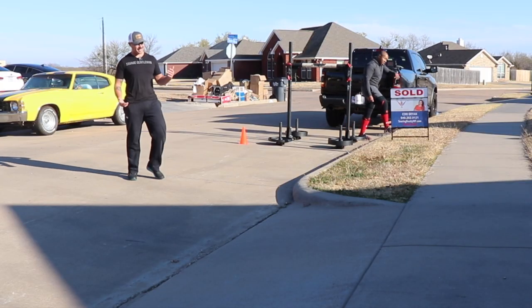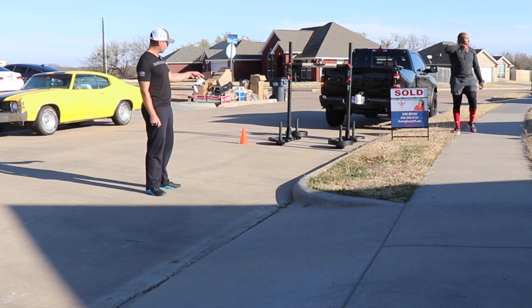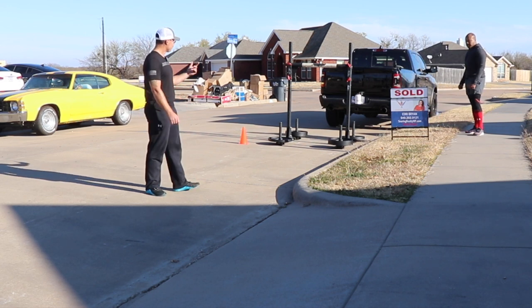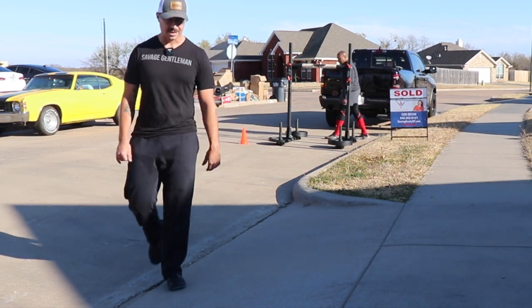This is where it's really nice having a training partner, because normally if it was just me I'd be unloading this whole thing by myself. Having a good training partner means they'll help you pick that stuff up and put it back. Let's get after it.